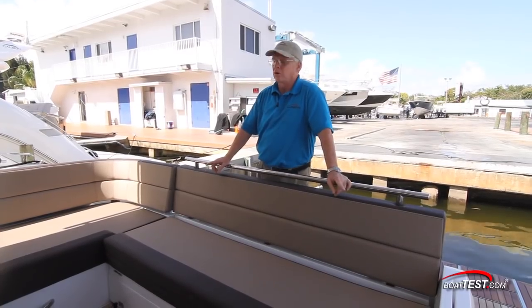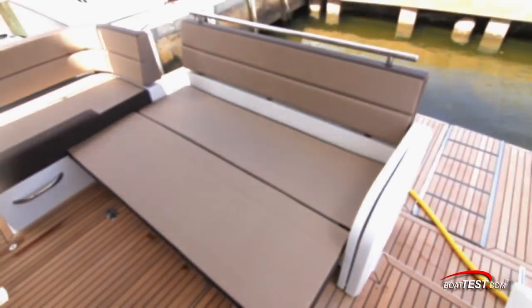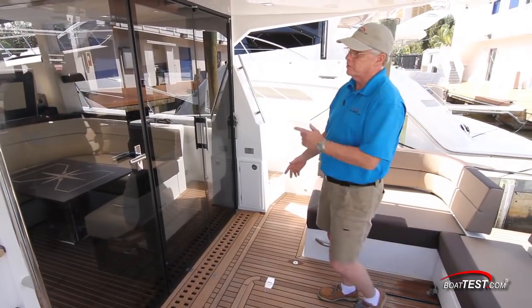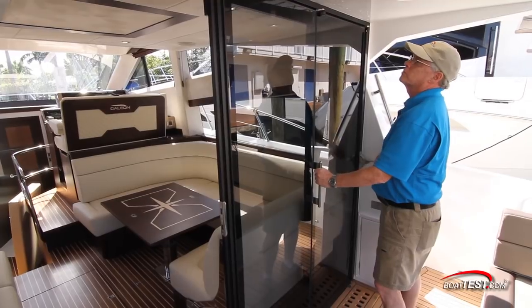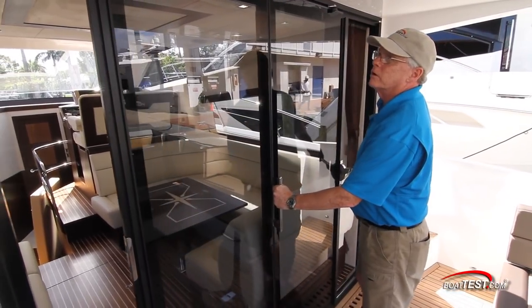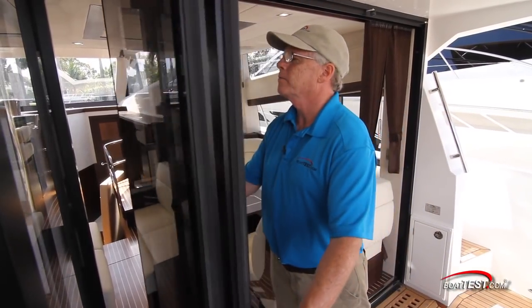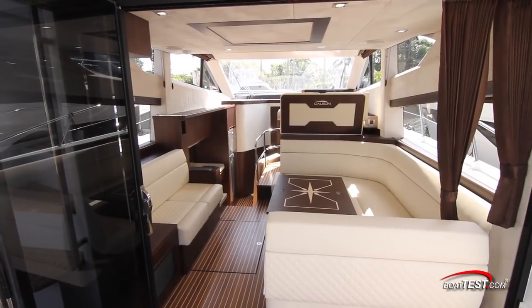The first thing we can do is slide this seat back to create more room in the cockpit. We can also convert the seat into a sun pad. In addition to adding more space, we can open up the doors, then these doors will slide over, open, and slide to the far end creating a seamless transition.